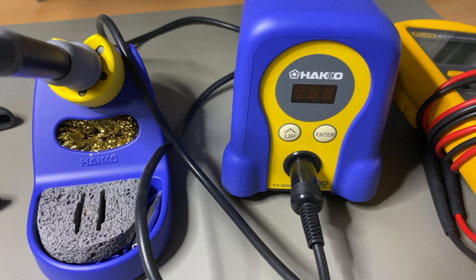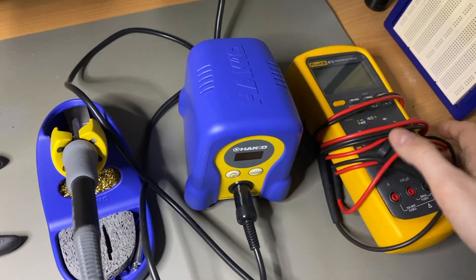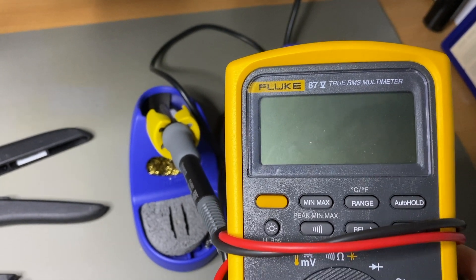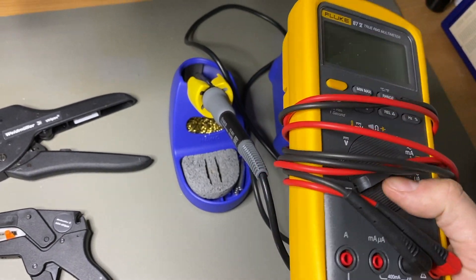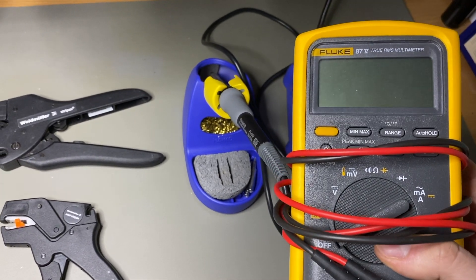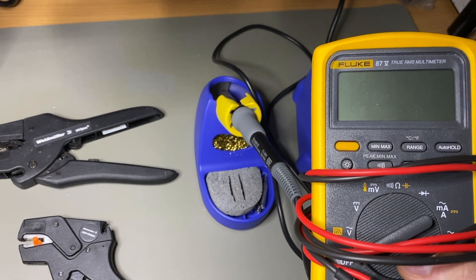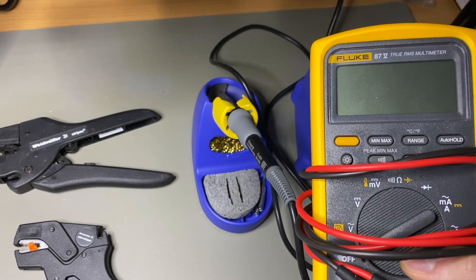Another interesting tool is a digital voltmeter — it's a true RMS multimeter from Fluke, the 87V. This is a very professional meter. You don't have to own one of those, but if you invest in good tools, I'd suggest not buying cheap stuff. As they say in Germany: if you buy cheap, you buy twice.